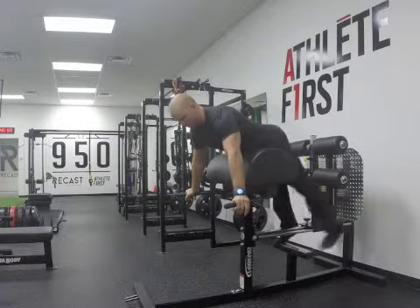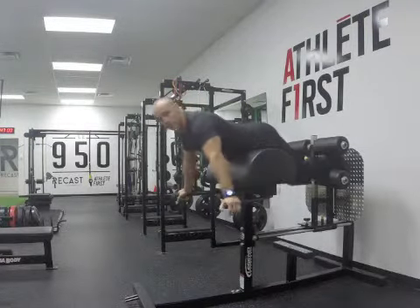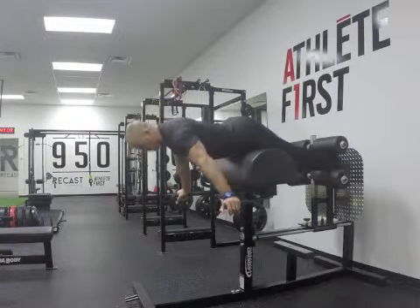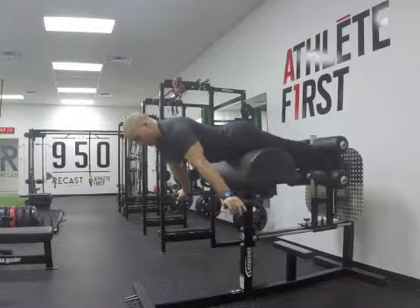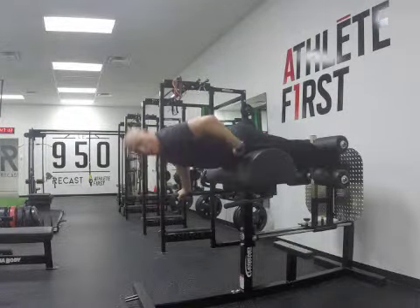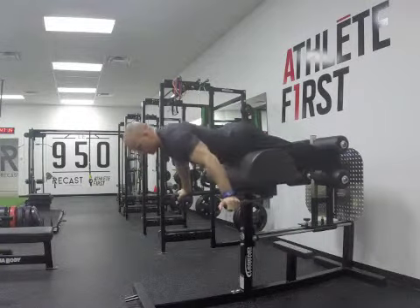The back extension assessment. I'd like you to either go on a GHR like this, or on a bench have somebody hold your legs. Get far enough so your hips are just at where it folds — you just sit on your hips like this.